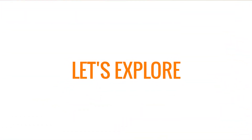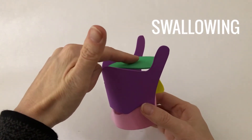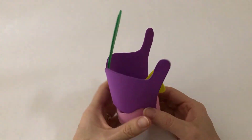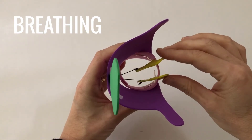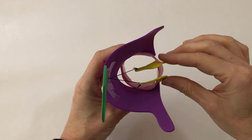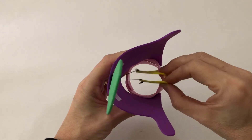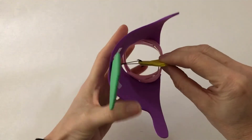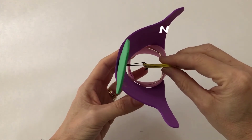Now let's explore some of the movements and relationships between some of these structures. When you swallow, the epiglottis comes down and closes the entrance to the breathing tube to prevent food from entering it. When you breathe in and out, the vocal folds abduct — move away from each other — and if you remember from my previous video, the only abductors are the posterior cricoarytenoid muscles, which originate on the cricoid cartilage and attach to the arytenoids at the back. When we produce voice sounds, the arytenoids lie closer together, which causes the vocal folds to meet in the midline so that they can start vibrating.